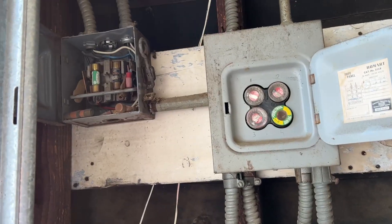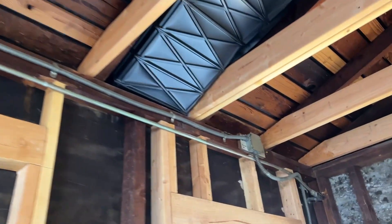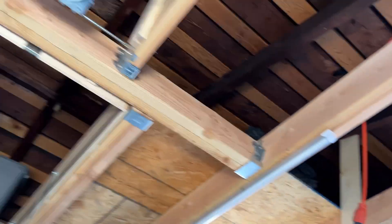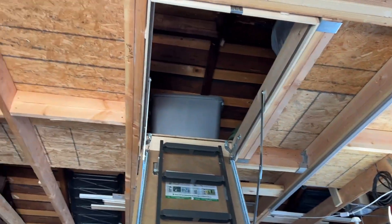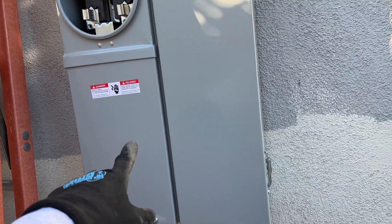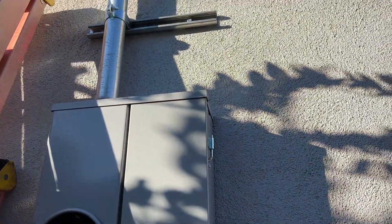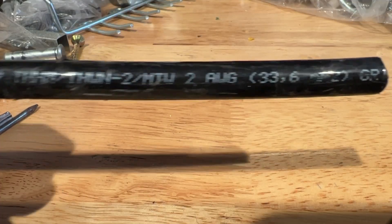I haven't seen this since my mom's house. This conduit doesn't look incredibly old but it's not new. We're going to put these can lights in so you guys can wire those up. To get power from here to the house, we're going to run number two cable for 100 amps.